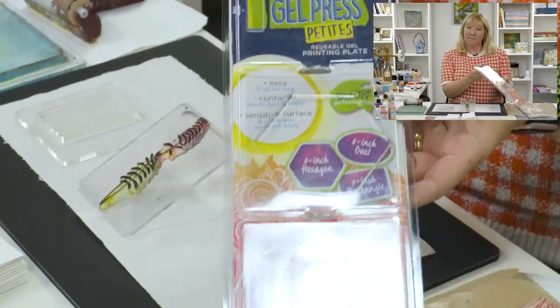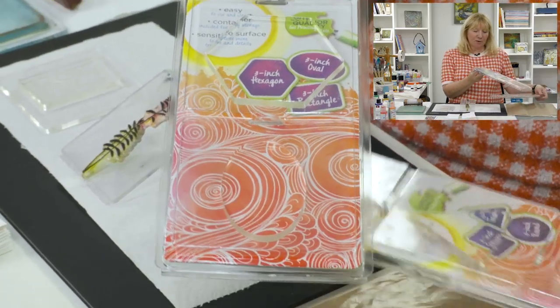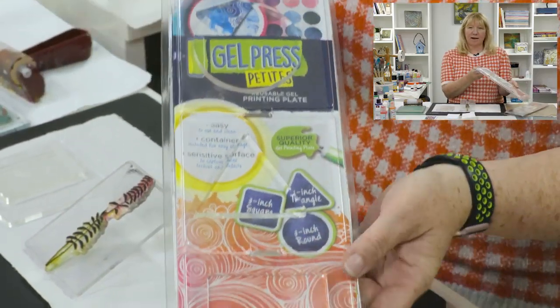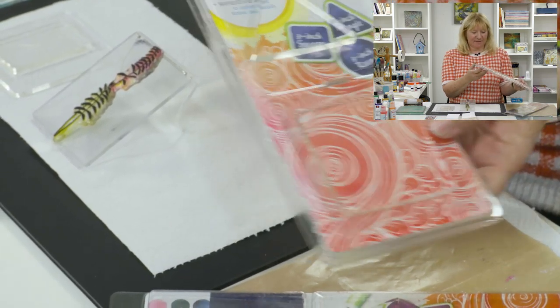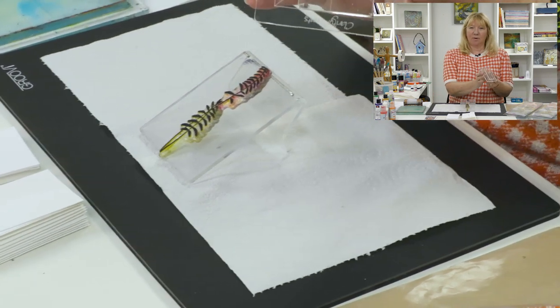Today I'm using the Oblong Gel Plate Petite — it's from the set with the octagon in it. There are two sets: one has the oval and the oblong, and the other set has the circle, the triangle, and the square. They're all lovely shapes and today I'm using the oblong.